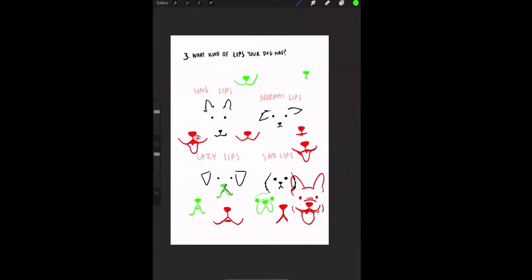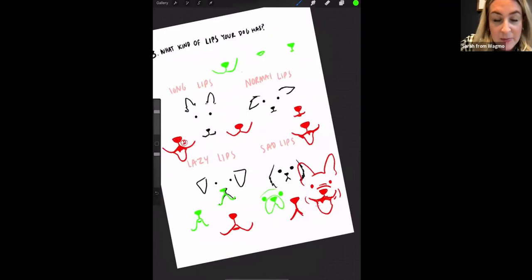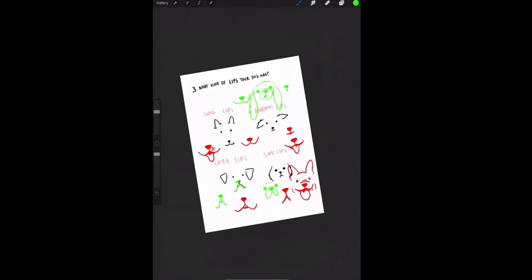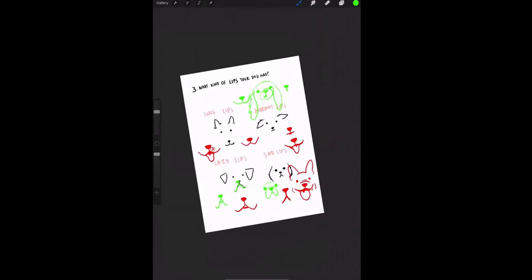Any questions so far on kind of face, ears, or lips? Someone asked about a King Charles Cavalier — that's a short face dog, with floppy ears that go very down and sometimes sad lips.